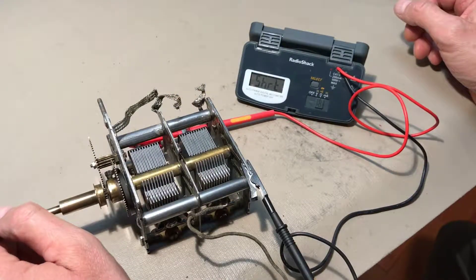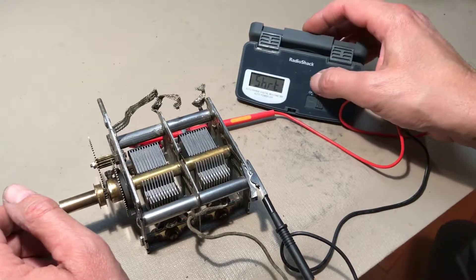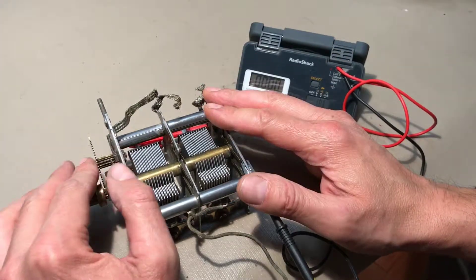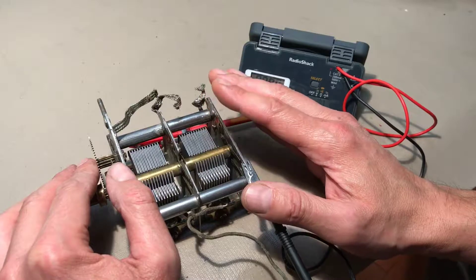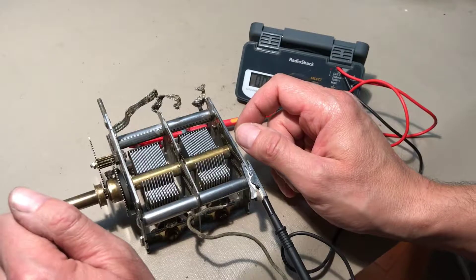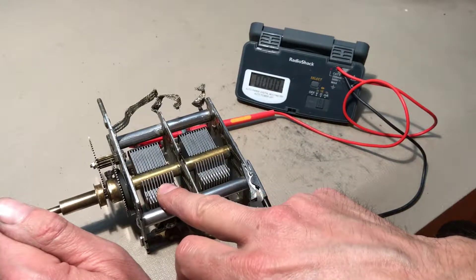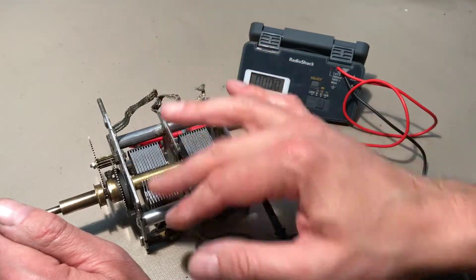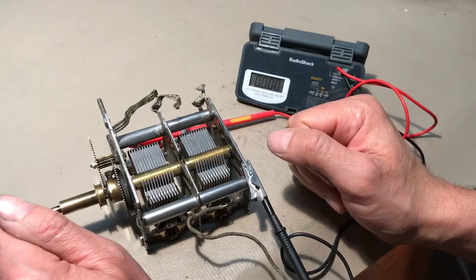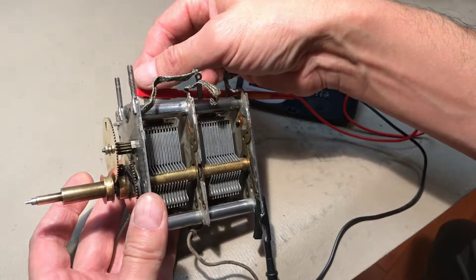And that, my friends, is the not-so-sweet sound of a short. As I was testing the tuning condenser to make certain it's working properly before we put it on the chassis, I did identify a problem. On this section of the tuning we have a short between the two sets of vanes. You could hear the short as we're connecting the ground to the terminal. The ground is connected to one side — I think one's called a rotor and the other side is called a stator.